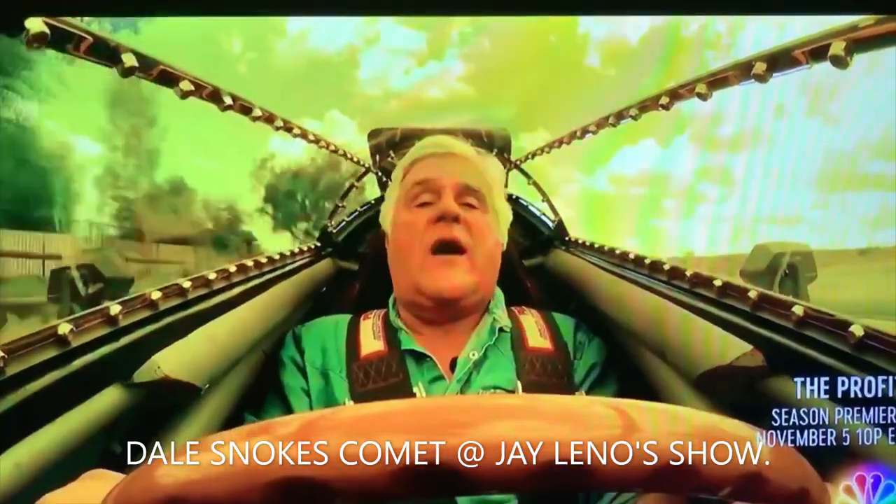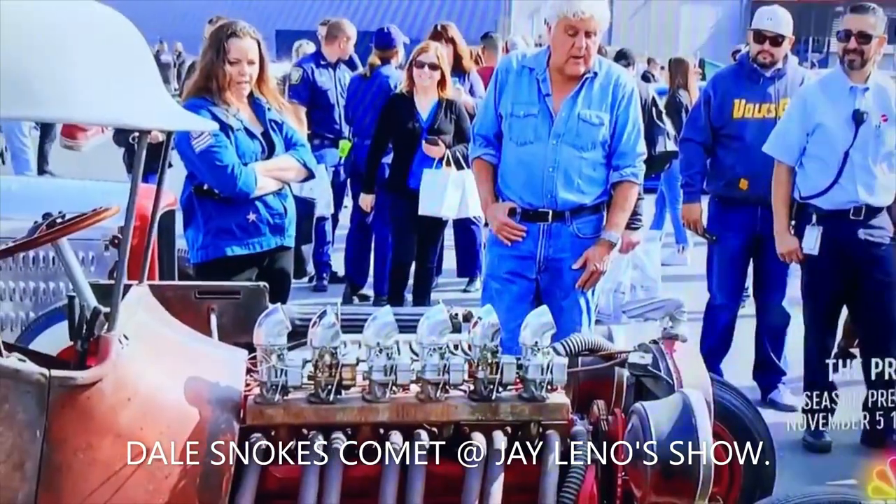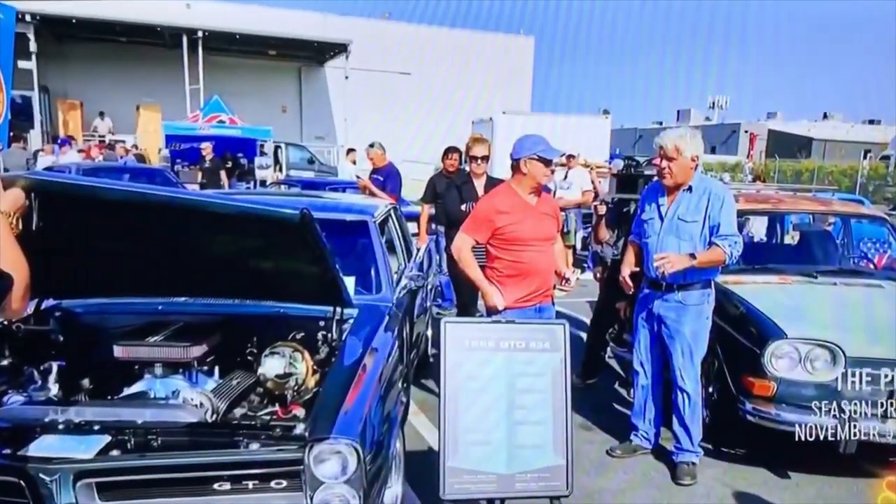Hot Wheels has a great contest where they have just regular folks build outlandish cars to see which would make a great Hot Wheels toy.